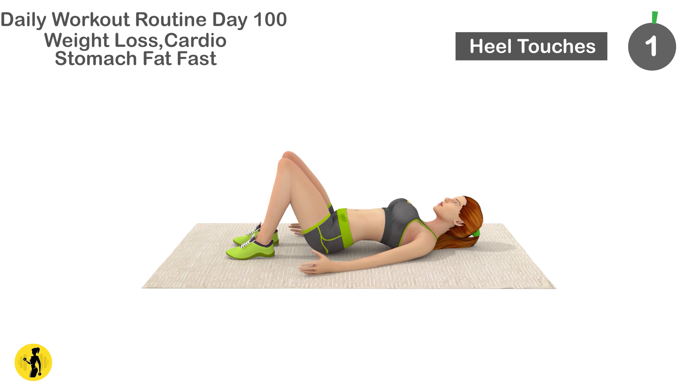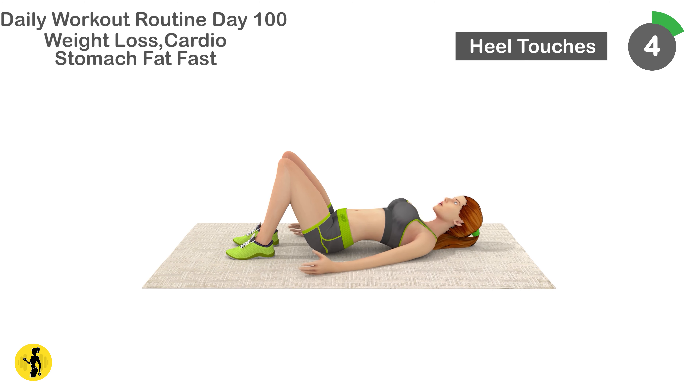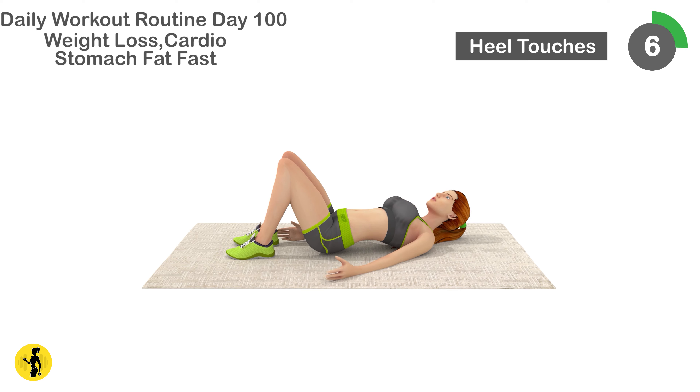Next is heel touches. 1, 2, 3, 4, 5, 6, 7, 8, 9, 10.